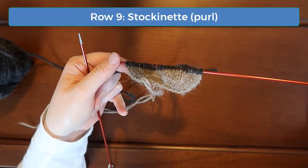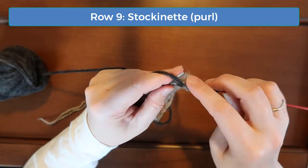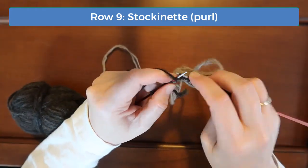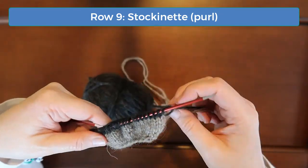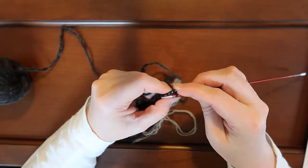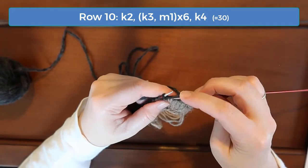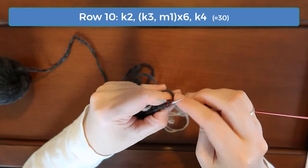Continue doing stockinette in the main color until you get to row 10. Rows 10, 14, 16, and 18 are all increase rows. These increases build up to the widest part of the head. On row 10, knit the first two and then begin the K3 M1 pattern until you have four stitches remaining. Knit those last four stitches without increases, and that should give you 30 stitches.